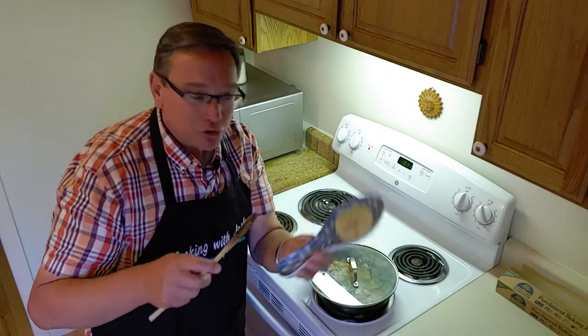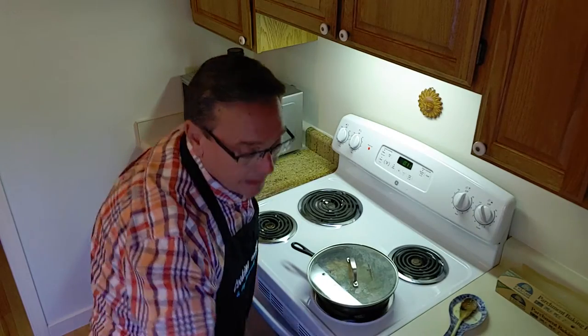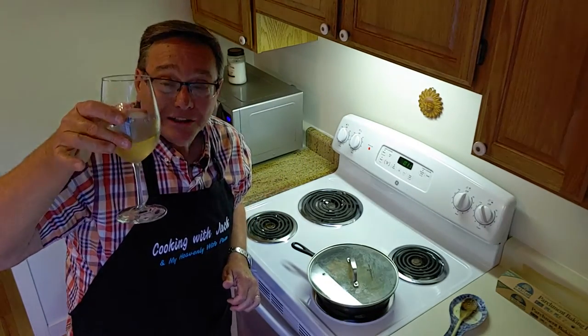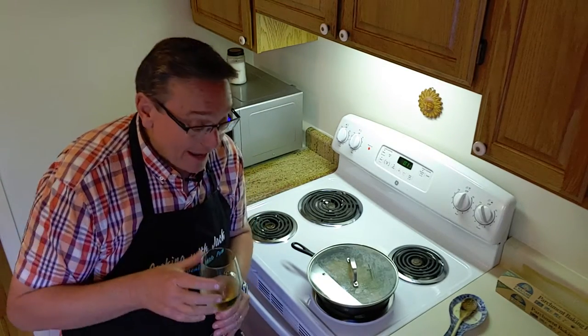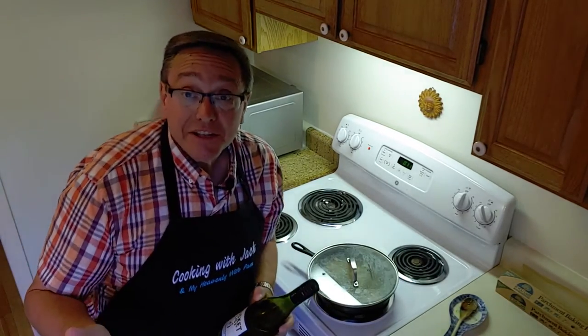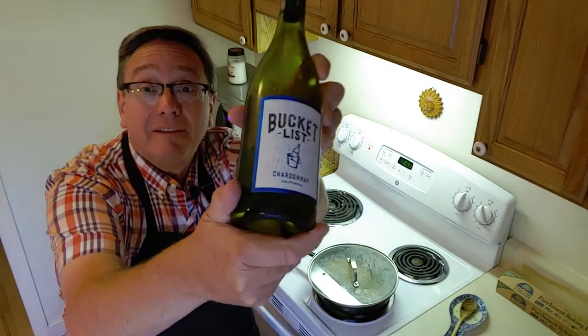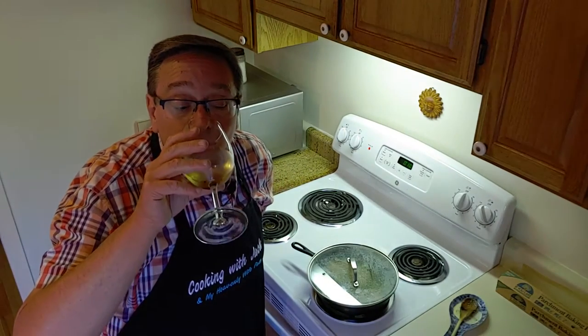Do you guys have a little thing to put your spoons on? Pam got this years ago, and it's been one of the best things because I don't mess up the stove or the countertop. Now, most important part of the meal — wine. We're having salmon tonight, so I'm having a nice Chardonnay. I want to show you the Chardonnay that I bought. I got a great deal on it. I don't know if you guys have Albertsons Supermarkets where you are. If you buy six bottles of wine, even when they're already on sale, they knock an additional 10% off. This is called Bucket List Chardonnay. It's out of California, and I'm going to tell you, this is a good-tasting wine. I've been very pleasantly surprised at how good it is, and it pairs up really well with what we're cooking tonight.